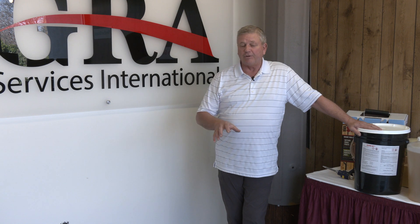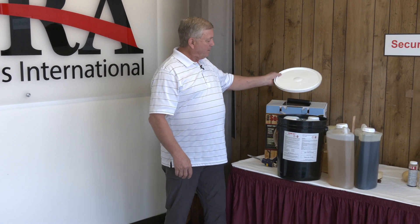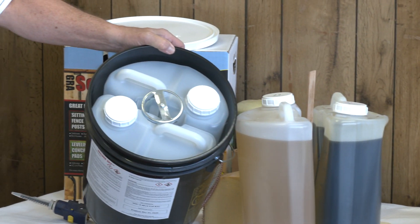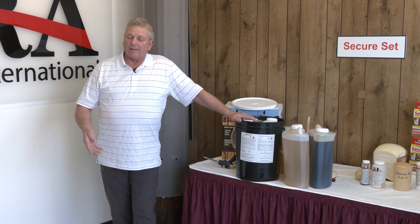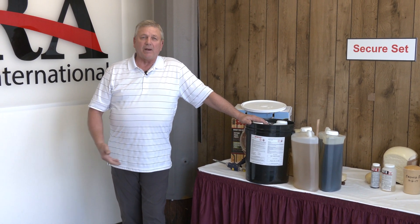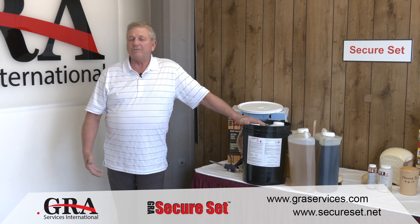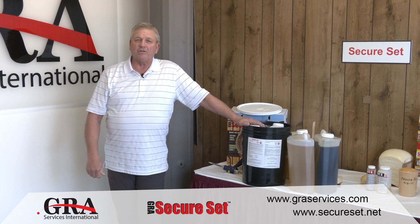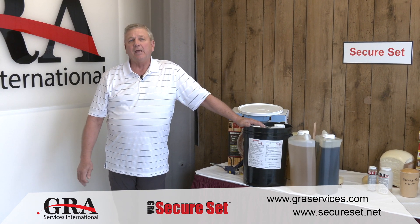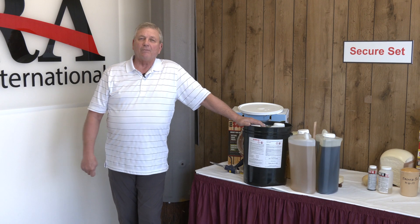We were able to accomplish the same application for securing the base with two three-and-a-half gallon kits of our Secure Set product. Kits come as we traditionally sell them to the electric utility industry. Once we got the 10-foot section in the ground, we mixed the product, poured it in two lifts, and the entire process was completed in less than 20 minutes. In one hour, the product is set firm enough for them to start the rest of the construction of the tower, saving the company a minimum of 24 hours on the job site. So let's go to the video and you'll see how we were able to accomplish this.